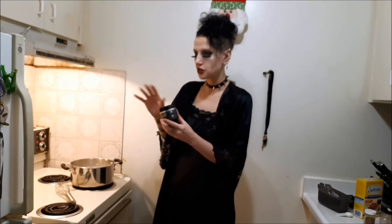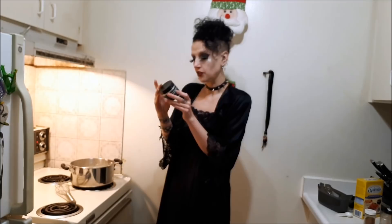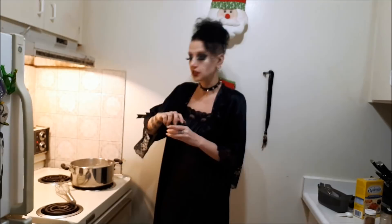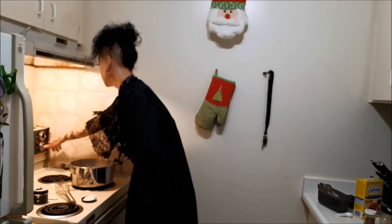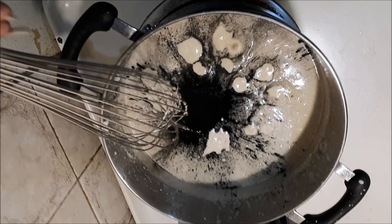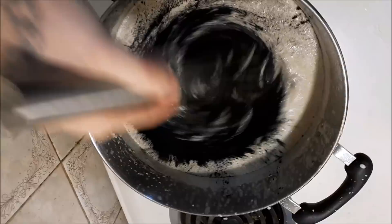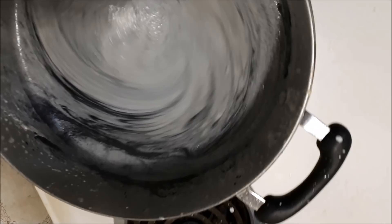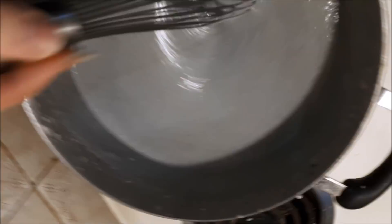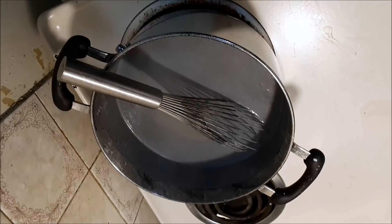Now let's see how much activated charcoal to add - the recipe doesn't say how much, so we're going to wing it. Oh God, it's bubbling. This is my goth nog coming together. Well, that's just a weird form of gross. We're clearly going to have to add more - it's not going very black, it just keeps turning grayer. That might be as black as it's going to get. It's dark gray.